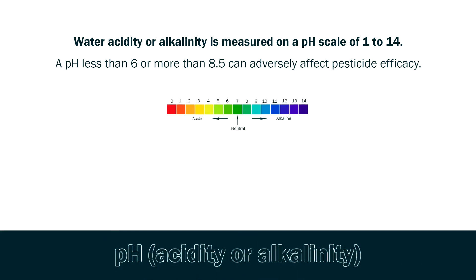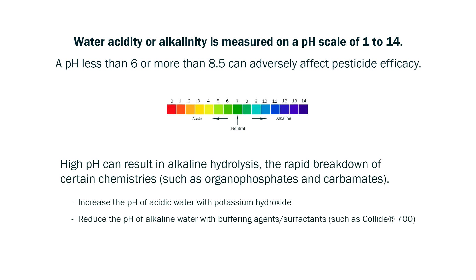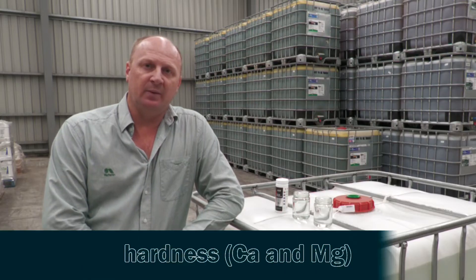When we're looking at the pH of the water, it will impact products that undergo alkaline hydrolysis, so high pH will really impact a product like dimethoate, which will break down very rapidly in high pH water.